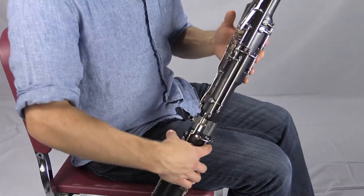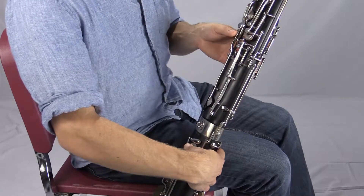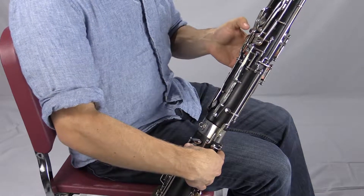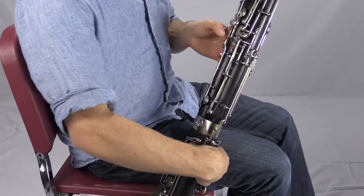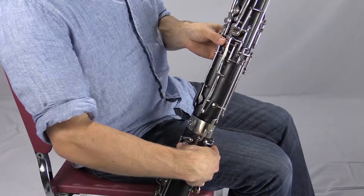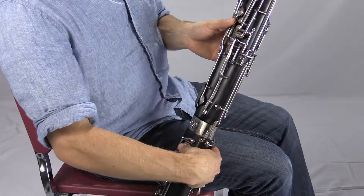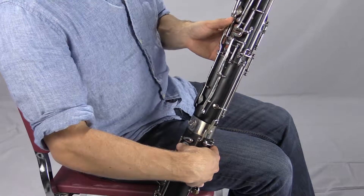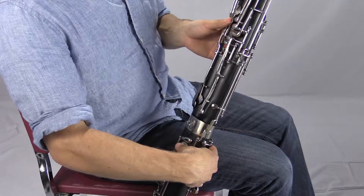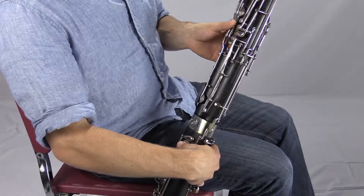With all these fingers down plus the low E key, the lowest note on the bassoon is going to be low B flat. I'm going to pivot my thumb — rather than lifting it and bending it or pulling it back — I'm going to try to just rotate my thumb kind of straight from where it's positioned on the whisper key all the way up to the lowest note. That's low B flat, all the way at the bottom. Pivoting from the whisper key to low B flat.